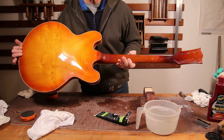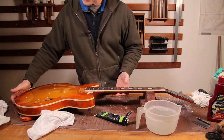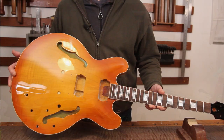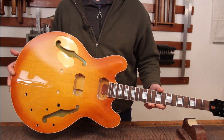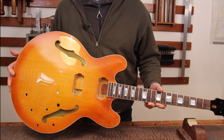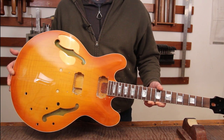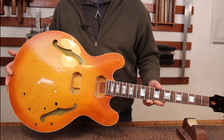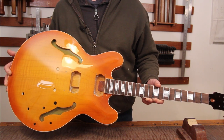We're now ready — finally — to start putting this thing together, which is exciting. It's been a huge amount of work to get the guitar to this stage, but we're now ready to start putting some parts onto it. I'm going to be back very very soon with the final instalment and we'll get this one put together and see what it sounds like. As always, hit the like button if you've enjoyed, don't forget to subscribe if you haven't already done so, and I'll see you very very soon — thanks a lot for watching, bye bye.